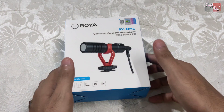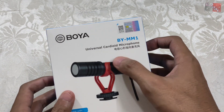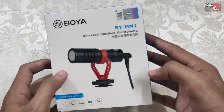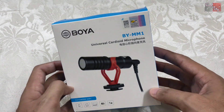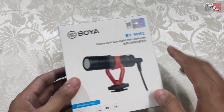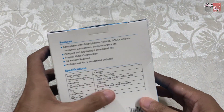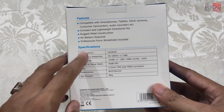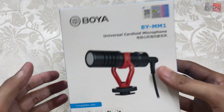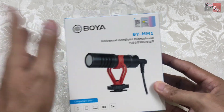So guys, can you see this? This is the BOYA mic — BOYA BY-MM1 universal cardioid microphone. Mostly famous, big YouTubers use this mic for professional voice quality. I have also gotten this one. All the features and specifications are written on the back. It is lightweight packaging and also unique. So let's open it.